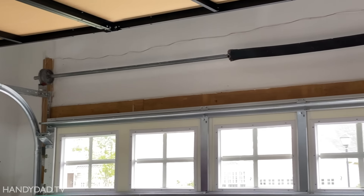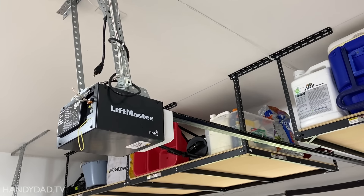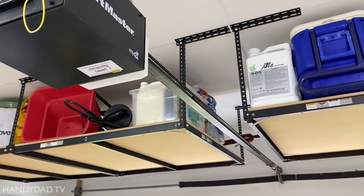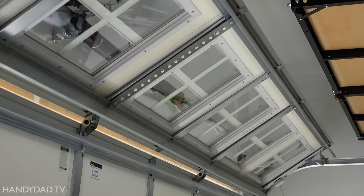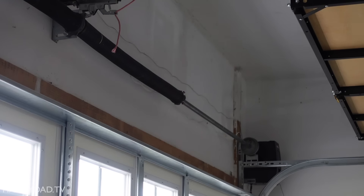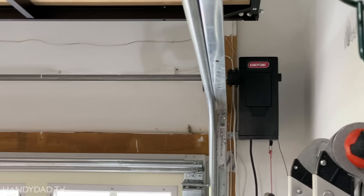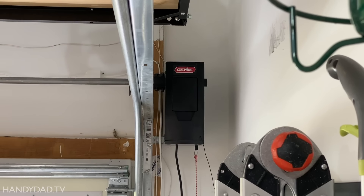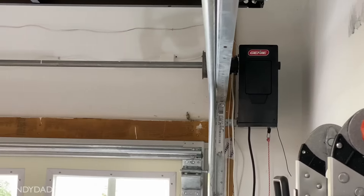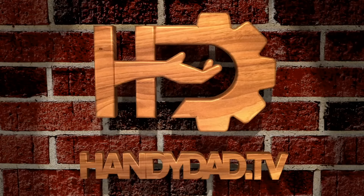If you have a modern garage door with one or more torsion springs around a shaft above it, and you need to replace your old-fashioned chain or belt drive door opener that attaches to the ceiling, you might want to consider upgrading to one that attaches to the wall. This is the Genie 6172 wall-mounted garage door opener. I'm going to show you how easy it was to install by myself, and why I think it's worth the money.